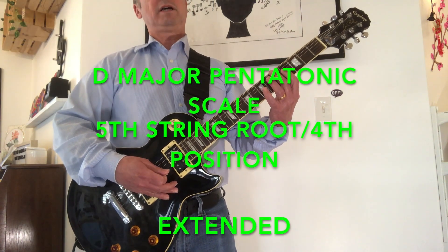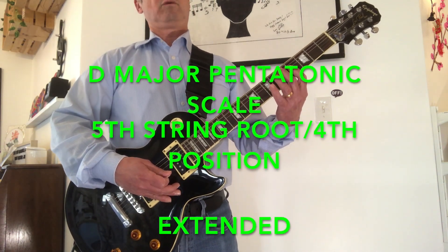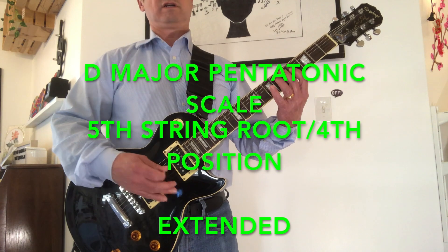D major pentatonic scale, 5th string root, 4th position, extended.